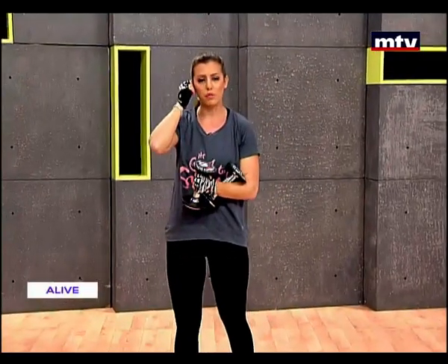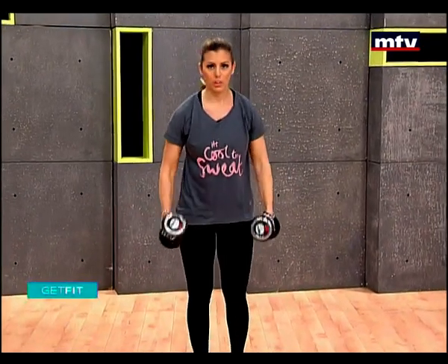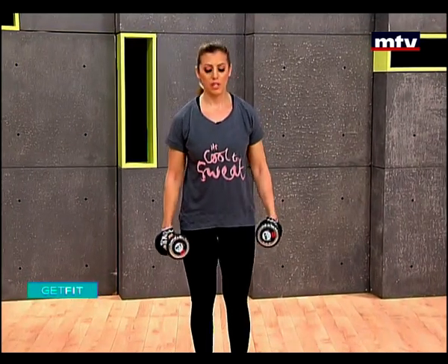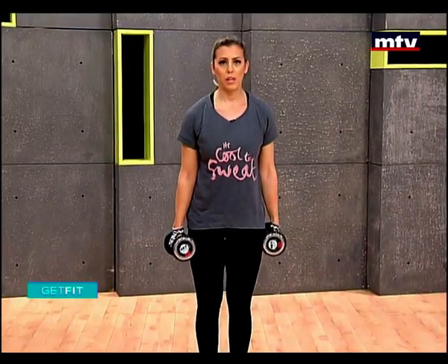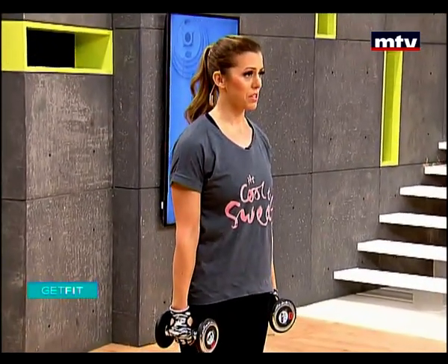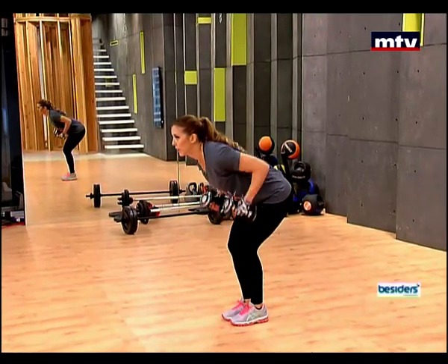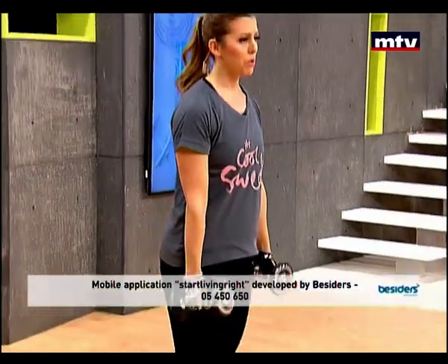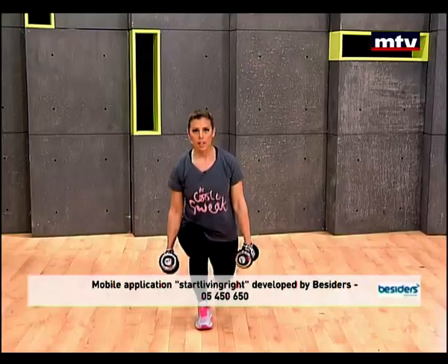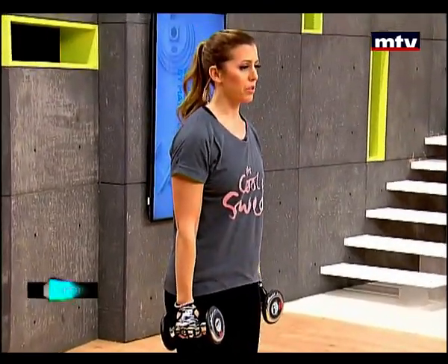Let's do our legs and another exercise for our back. We're going to combine exercises today — yalla, let's go ahead. We're going to do some lunges and combine it with a bent over row to train our back. We're going to do reverse lunges — hold the dumbbells by your sides, step back, lunge down, let your knee be in a 90 degree angle. Make sure that your knees are behind your toes each time.